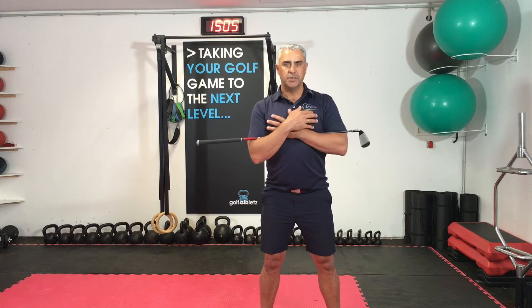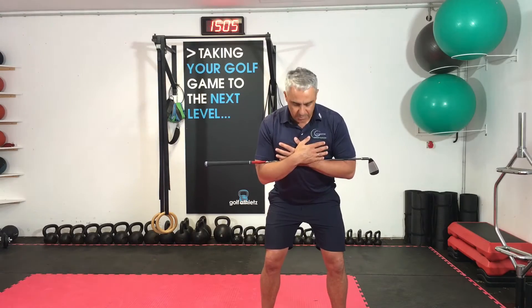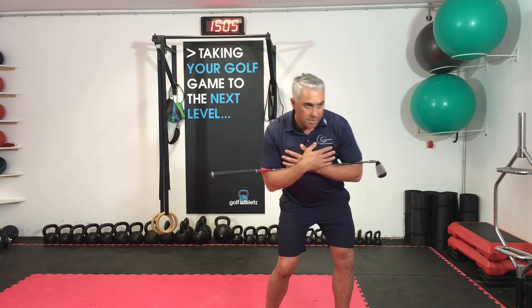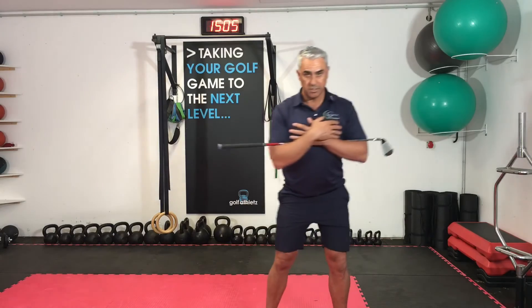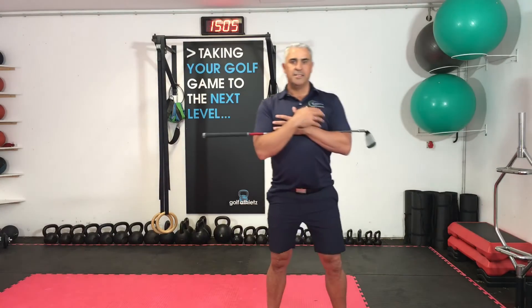Step two: we're going to rotate the hips and then rotate the upper body. We're going to do that three times as well. Hip rotation, upper body follows. Hips, upper body follows. That is step two.